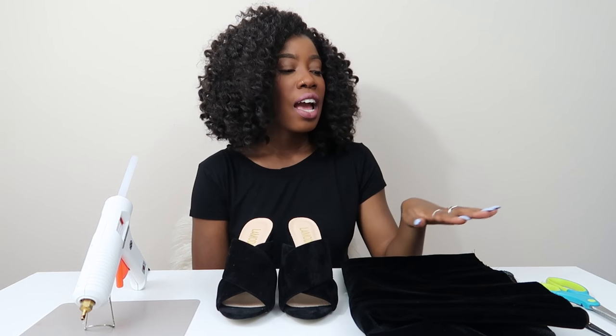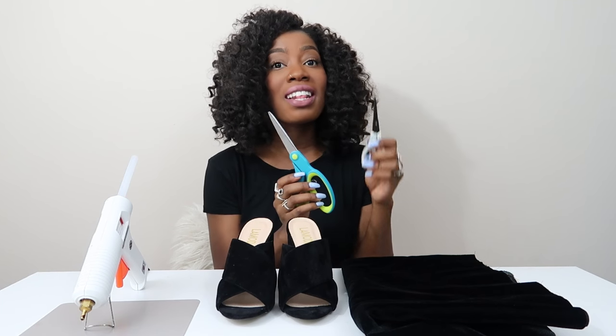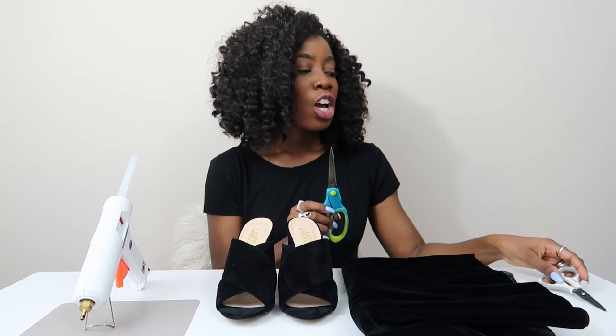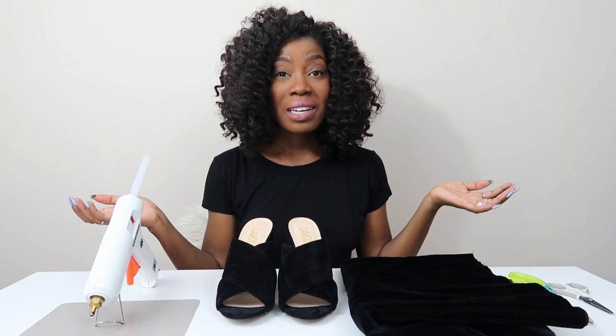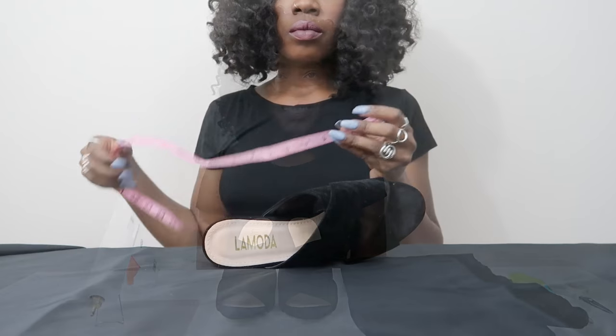I got a yard of fabric. You'll need scissors — I have normal scissors and precision scissors that are smaller, which is optional but helpful. And then just a glue gun. That's all you need. It's really easy, I'm very excited for these — let's get started.